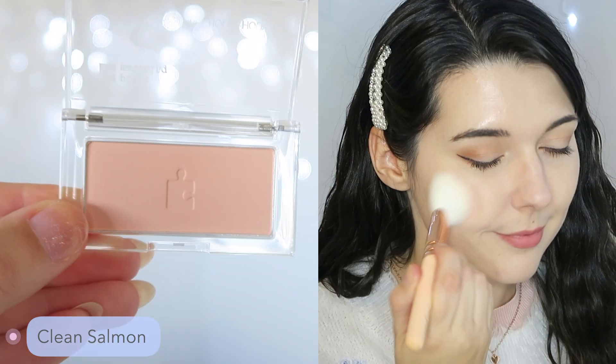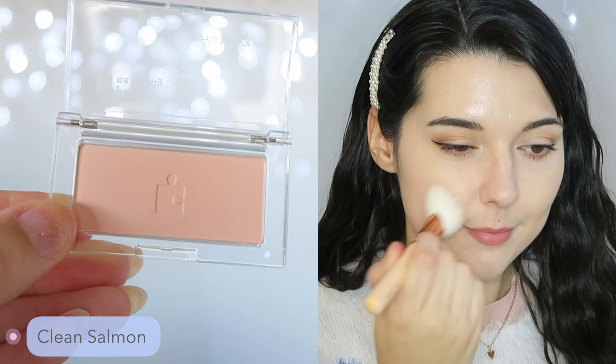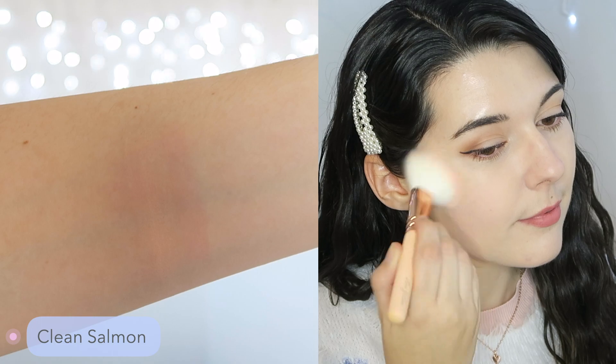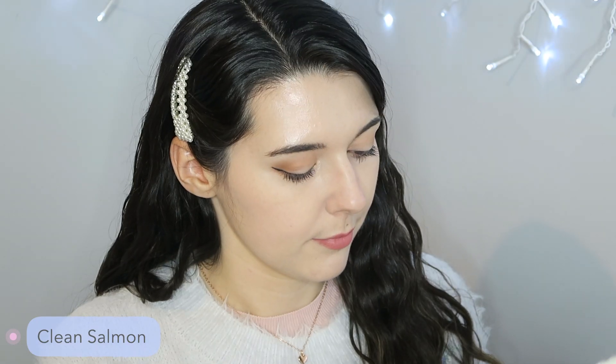The first color I'm going to show you is called Clean Salmon and this is the light peach color. I'm using a few layers on my cheeks because as you can see on the arm swatch, this one barely appears. It has a little bit of a white tone to it, but mostly it's just a very natural peach shade. This is what it looks like without and then with — you can tell there's a little bit of color and a little bit of luminosity, but there's really not much to it, so this one is not going to show up on very many skin tones. However, it is quite pretty. This is Clean Salmon.